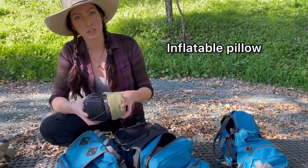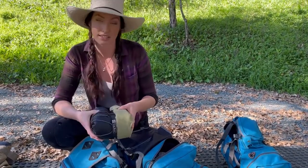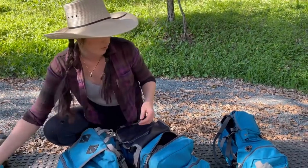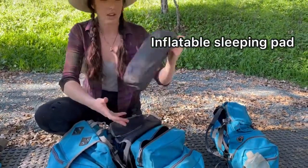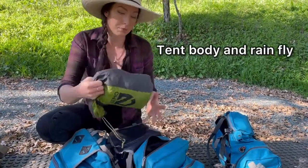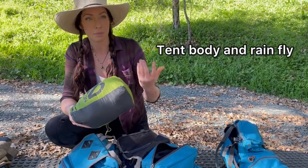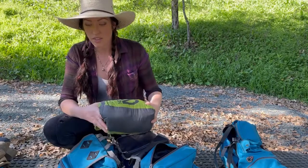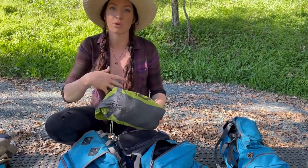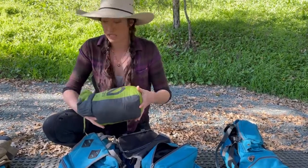On the other side I have my inflatable pillow — not a necessity, but a luxury item and there's plenty of space for it. I also have my inflatable sleeping pad and the main body of my tent, including the rain fly. The tent poles and stakes are stored elsewhere since it's easier to pack the smaller components separately.